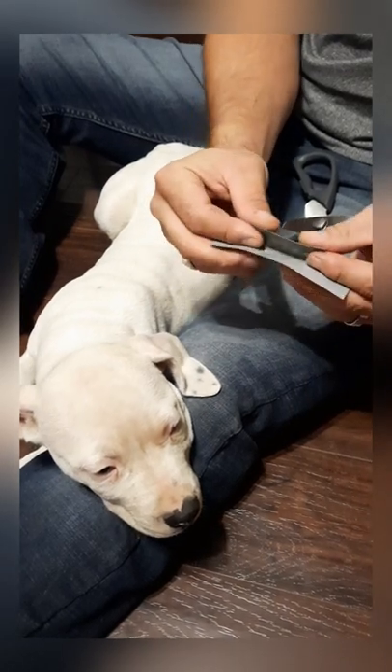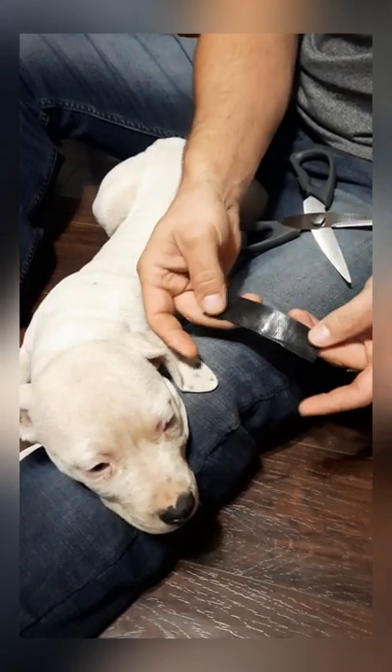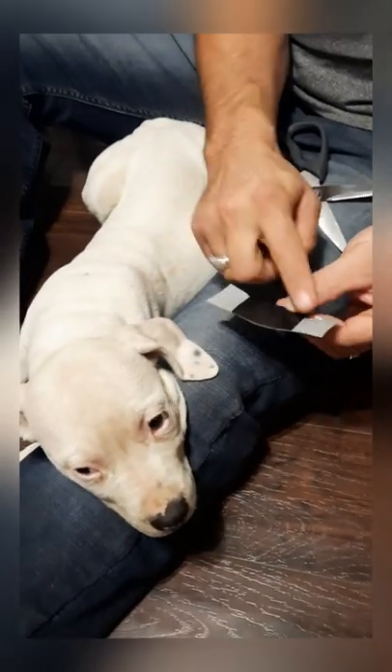Then what you do is take this middle section and fold it in half on itself. What you should be left with is a piece of tape that looks just like that — with two sticky sides.